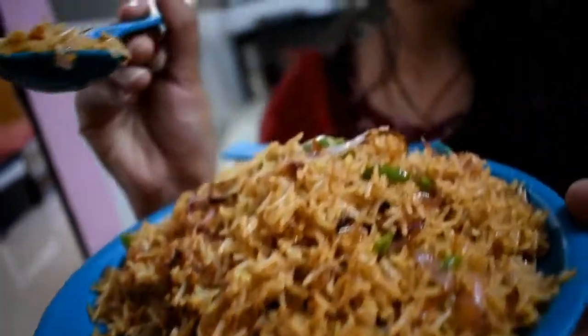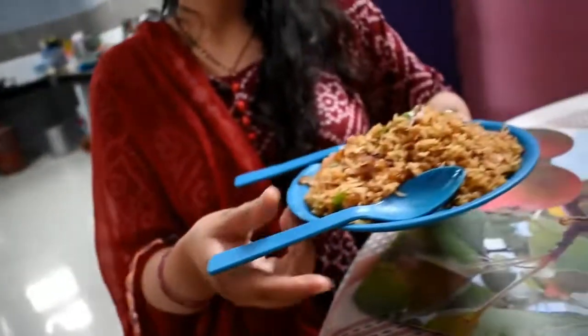Let's see. The fried rice is ready. It's good, it's very good. I'm going to check this out. It's very tasty.